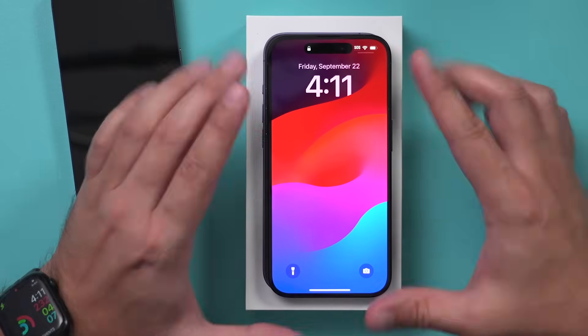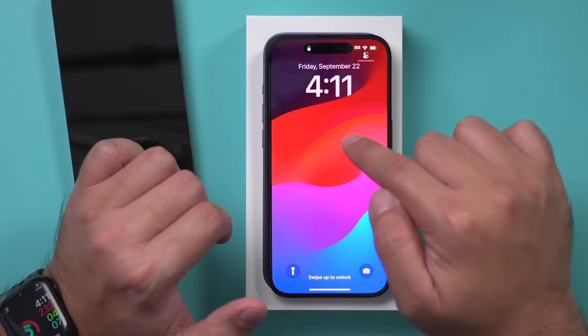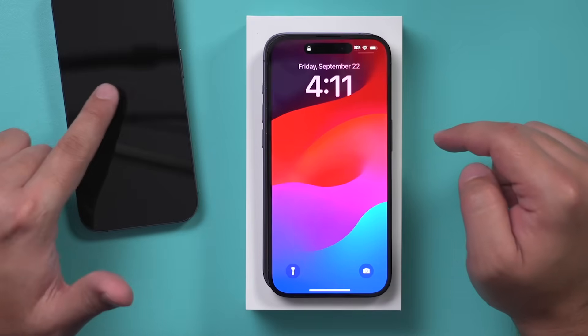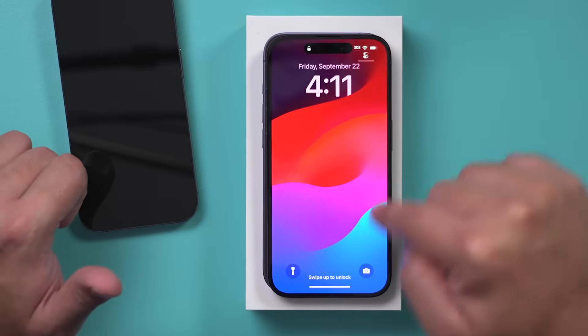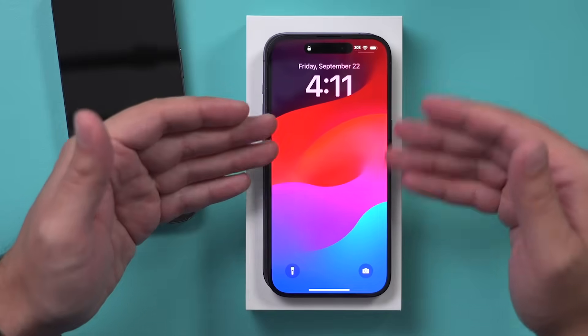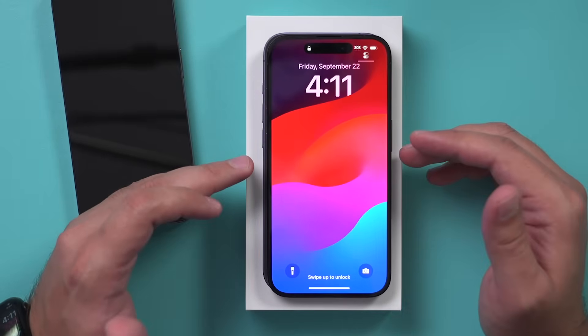The very first step: this is the new iPhone here and I already set this up as a brand new phone. So if you've already set it up and now you want to transfer from your old phone, you have to actually set this up as a brand new phone again. If your phone is still in the box and you just took it out, you can skip this step — it only takes a few seconds.